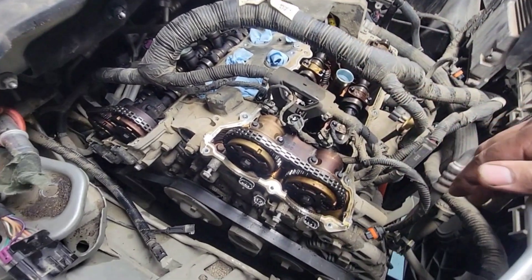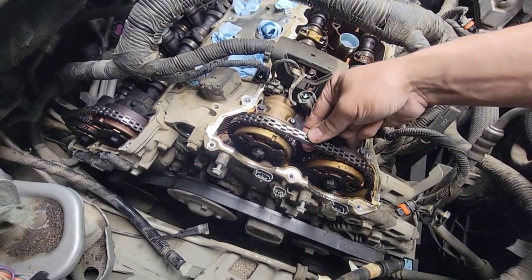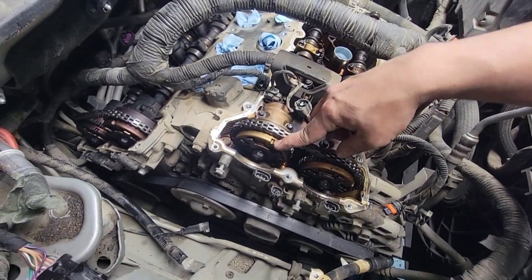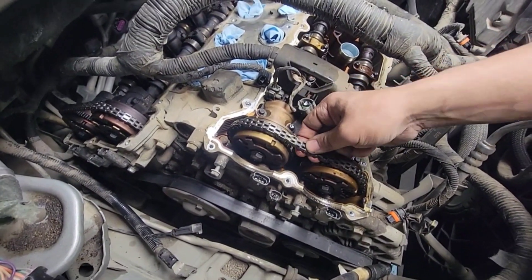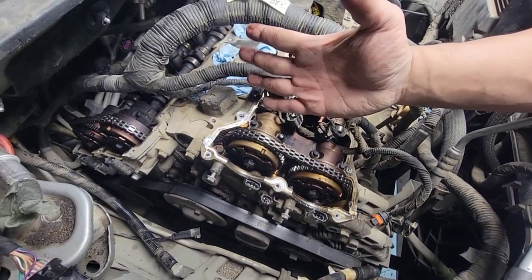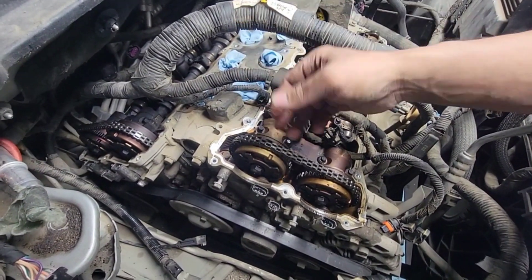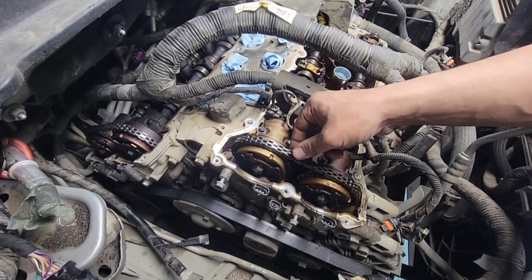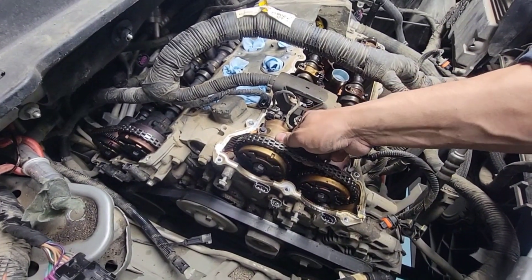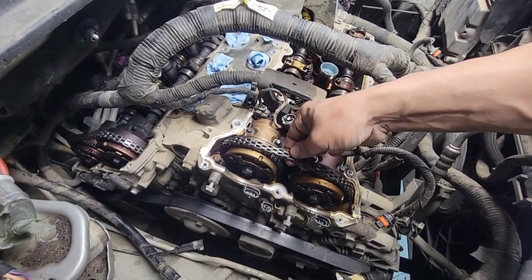Alright guys, let's take a look at this left side chain right here. You can see there's a lot of play here, and this cam phaser is moving. They're not supposed to move like that — when they're on low idle, they are locked in place, they don't move. We're on park or low idle. The only thing that disengages them is when you're at really high RPM — maybe 4,000 or 5,000 — because they get advanced or retarded. So that's not right. It's not supposed to move like that. That's why we are changing everything.